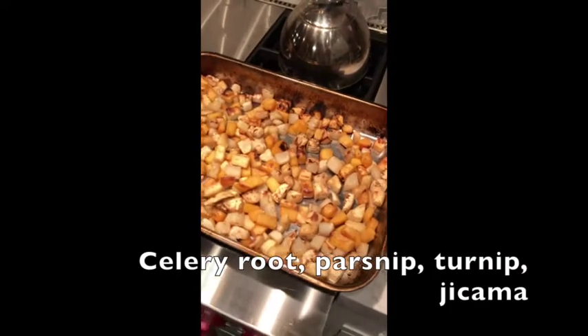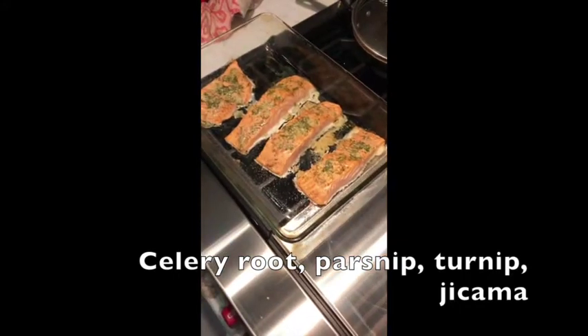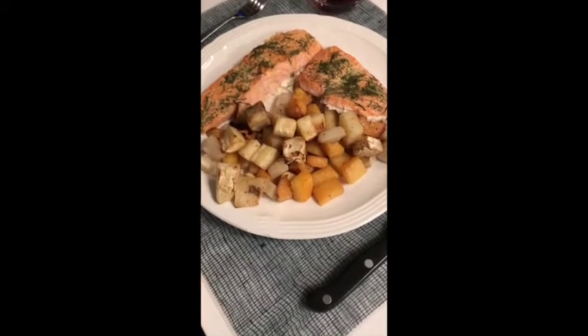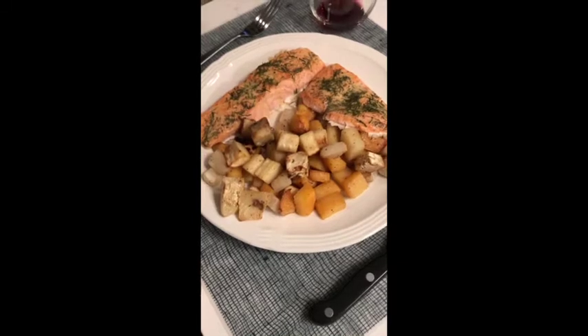So we've got some roasted root vegetables here and some delicious looking salmon. How do you season salmon? Olive oil, salt, pepper, and then I pour a sauce made with dill, lemon and Dijon mustard.